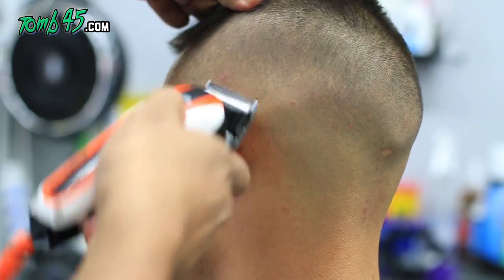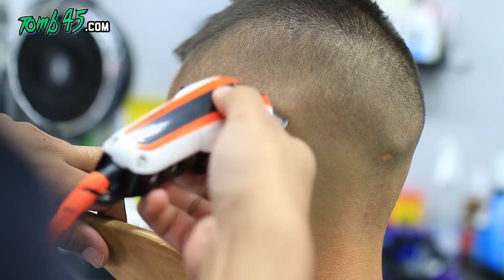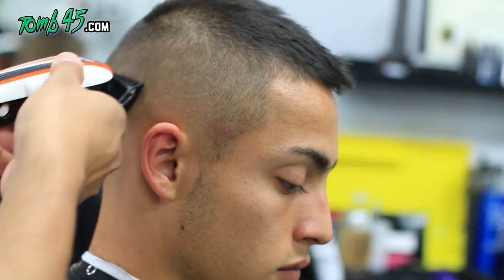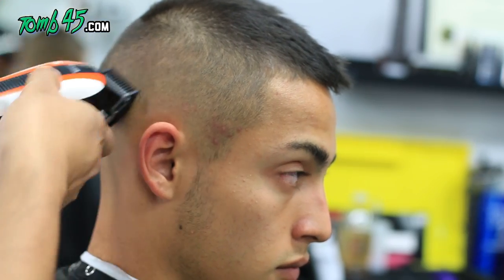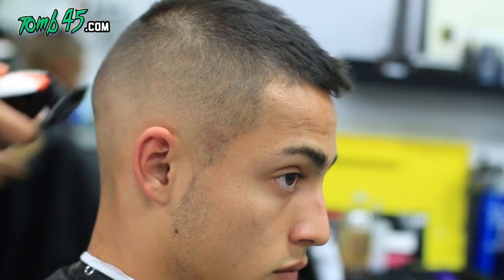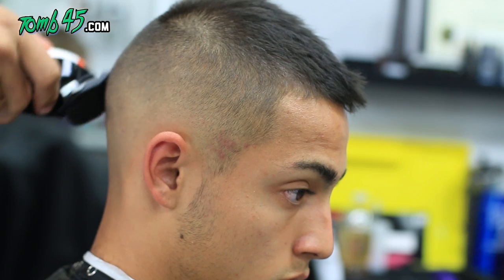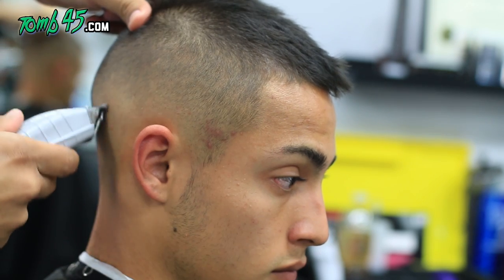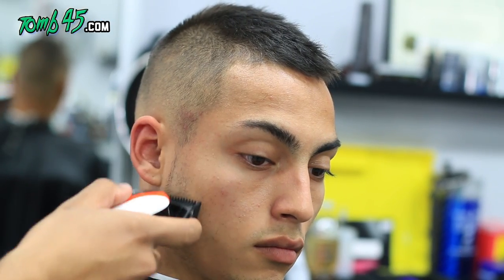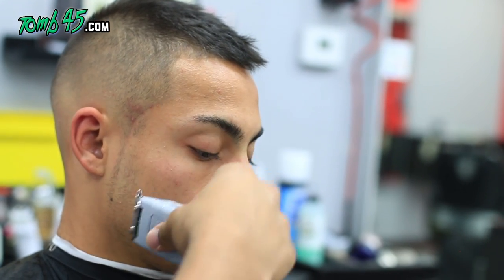If this haircut is something you like when you see the finished product, just screenshot a picture of it and show it to your barber — it's going to be very hard to explain this haircut verbally. As you can see, the blend is coming together. I think it already came together; I'm just OCD with it and I continue to detail the blend.